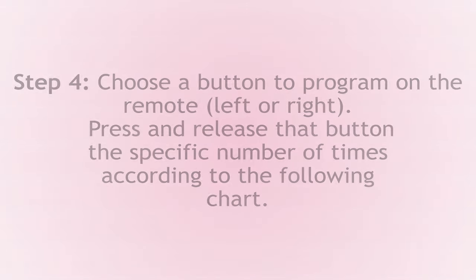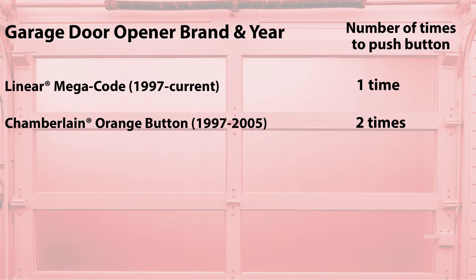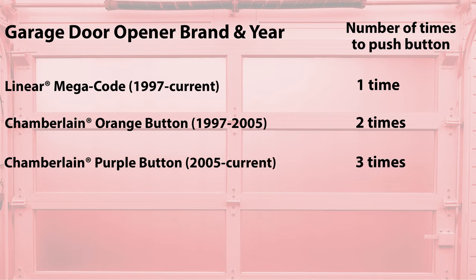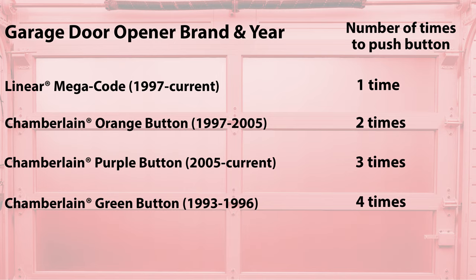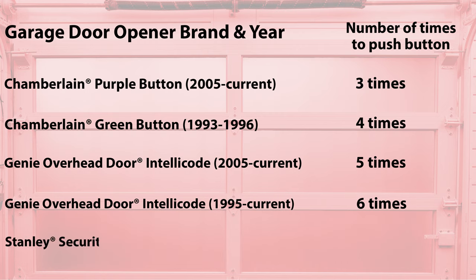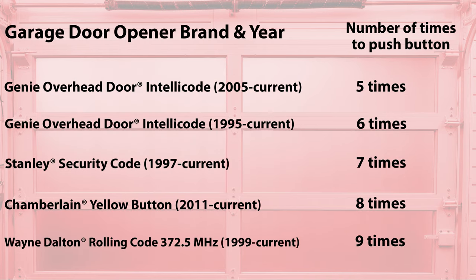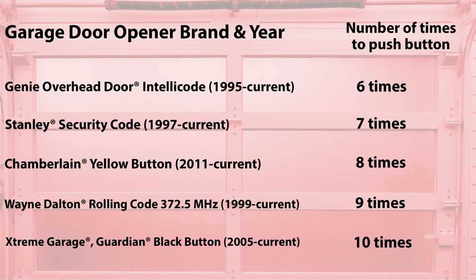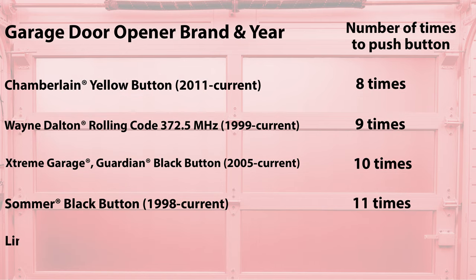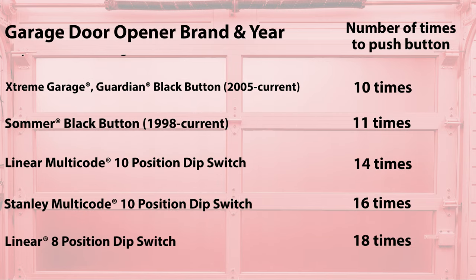Choose the button on the remote you'd like to program — I'm going to go with the right-hand button. Press the button the number of times required by your garage door opener's manufacturer: Lanier Megacode 1997 to current: 1 time. Chamberlain Orange Button 1997 to 2005: 2 times. Chamberlain Purple Button 2005 to current: 3 times. Chamberlain Green Button 1993 to 1996: 4 times. Genie/Overhead Door IntelliCode 2005 to current: 5 times. Genie/Overhead Door IntelliCode 1995 to current: 6 times. Stanley Security Code 1997 to current: 7 times. Chamberlain Yellow Button 2011 to current: 8 times. Wayne Dalton Rolling Code 372.5MHz 1999 to current: 9 times. Extreme Garage Guardian Black Button 2005 to current: 10 times. Sommer Black Button 1998 to current: 11 times. Lanier Multicode 10-position dip switch: 14 times. Stanley Multicode 10-position dip switch: 16 times. Lanier 8-position dip switch: 18 times.